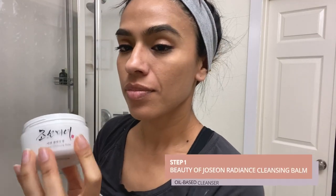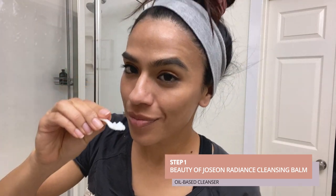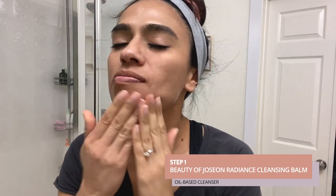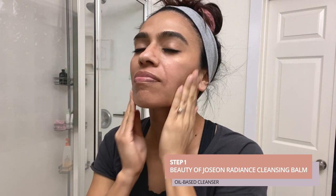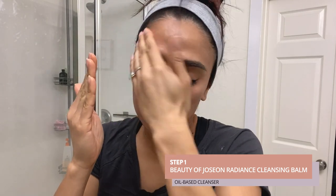The first step is the Beauty of Joseon Radiance Cleansing Balm. This is part of the double cleansing method. I like to get a small chunk of it and start working it onto my face, pushing upwards against gravity to prevent premature sagging of the skin. I also work it onto my eyes because it's a great way to remove mascara and eyeshadow — it helps break down all the makeup on your eyes. After that, I take a cotton ball and cotton swab to remove the rest of my eye makeup before moving on to the next step.